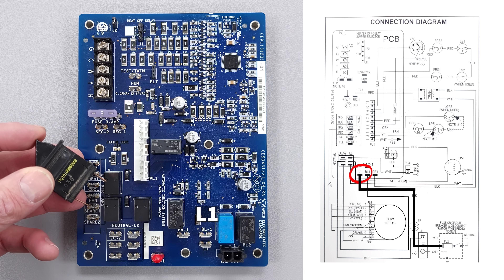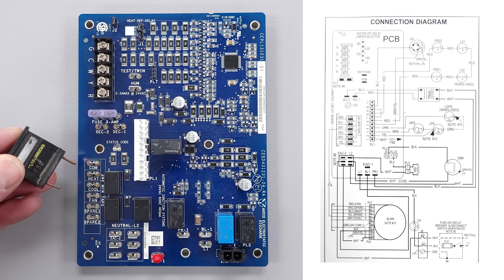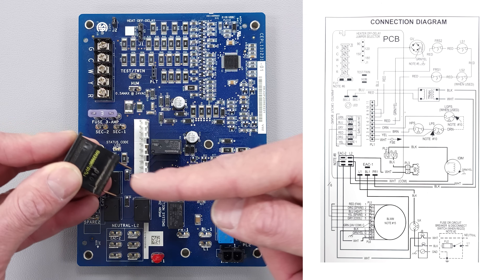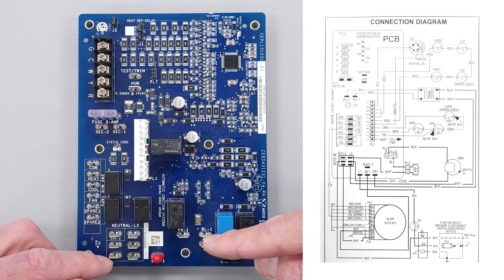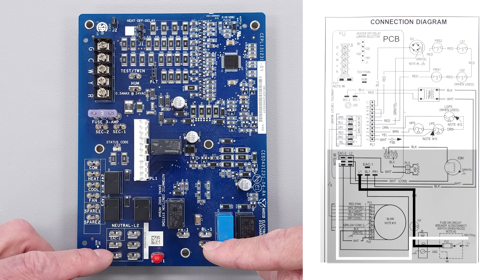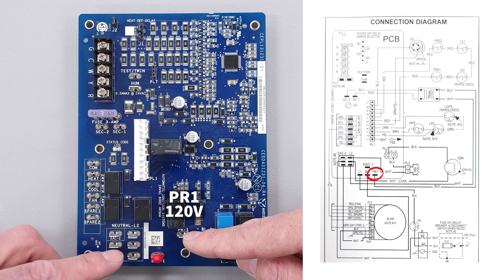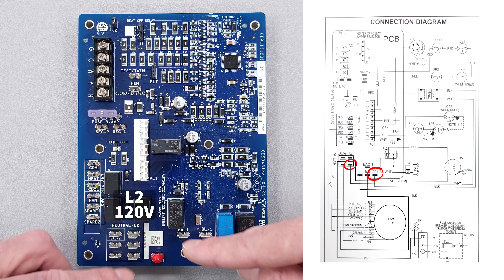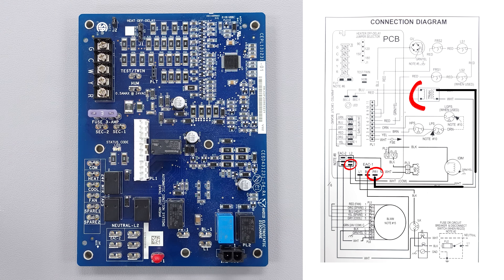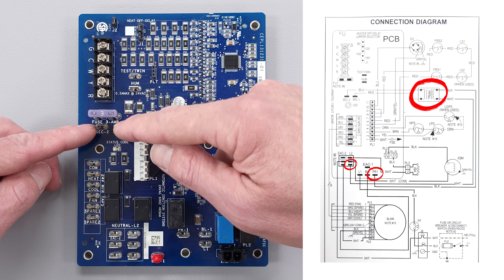If the door was open then you're not going to have any power to the circuit board. But if it's closed like this then you have a closed switch and therefore power to L1, and you're going to have 120 volts here. After that you're going to have 120-volt power on PR1 and also on L2, and that is going to go over to a 24-volt transformer.